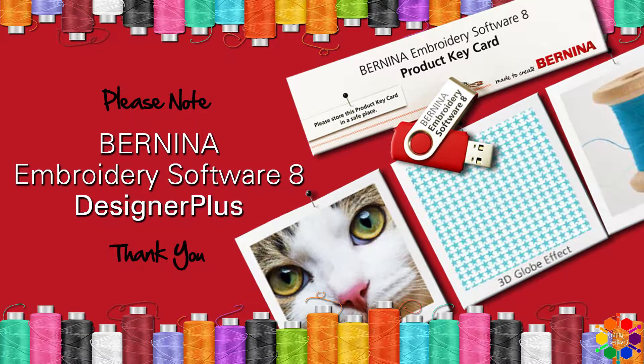Please note: the software referred to in this video tutorial is Bernina Embroidery Software 8 Designer Plus.